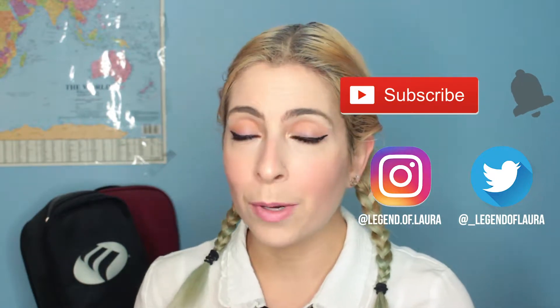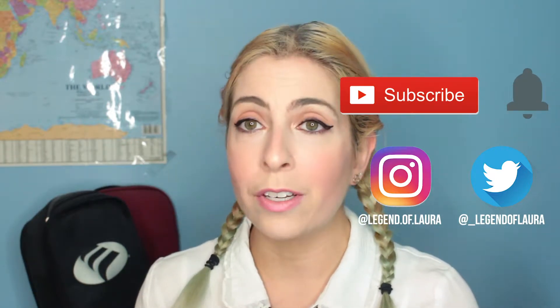Hi everyone, welcome back to my channel Accidental Beauty. For those of you who are new, welcome — my name is Laura. I post videos usually about once a week, mainly about makeup and sometimes about hair, fashion, beauty, and lifestyle. If that sounds interesting to you, please subscribe to my channel and hit that notification button so you get updates whenever I upload a new video. Links to my social media are also in the description box below.